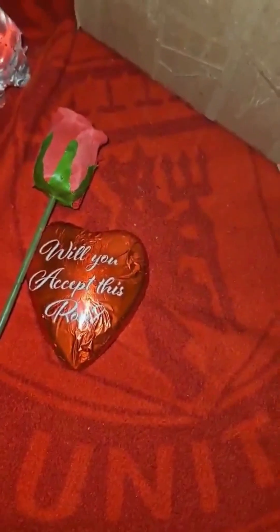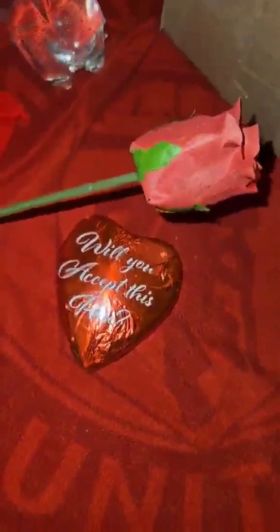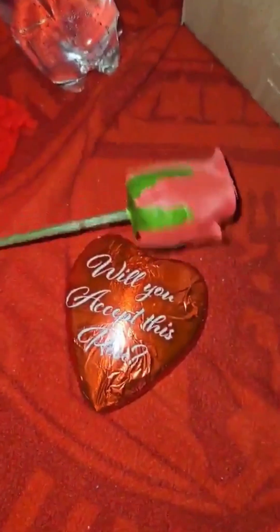Yeah, they make some weird looking shapes. Wait till the eggs come out — they're so good because I love peanut butter. Will you accept this Rose? This season on The Bachelor.